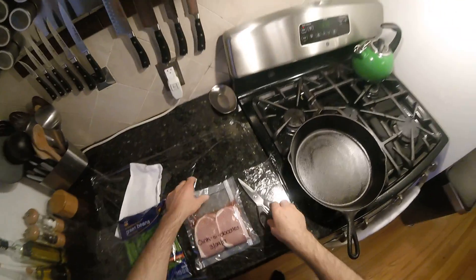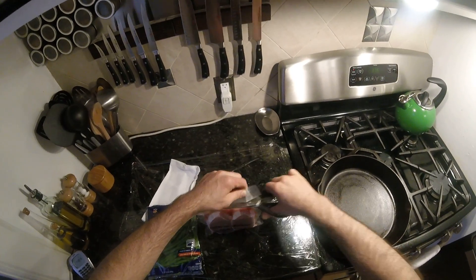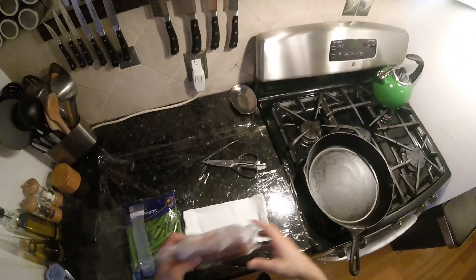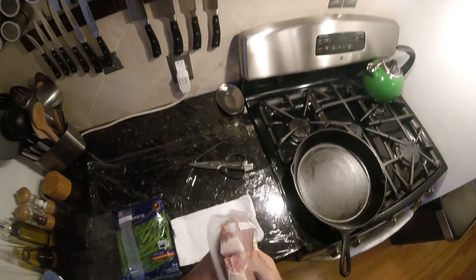I'm gonna do something really weird with this — well, people are gonna think it's weird. When most people have pork chops, they think applesauce, which is all right, but I think applesauce is a novice move. I prefer personally orange marmalade.